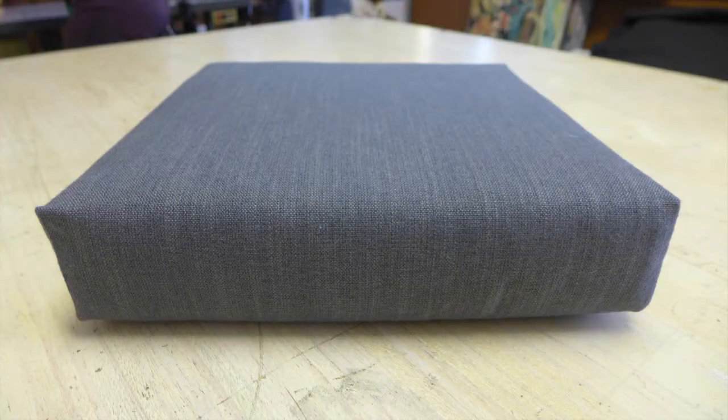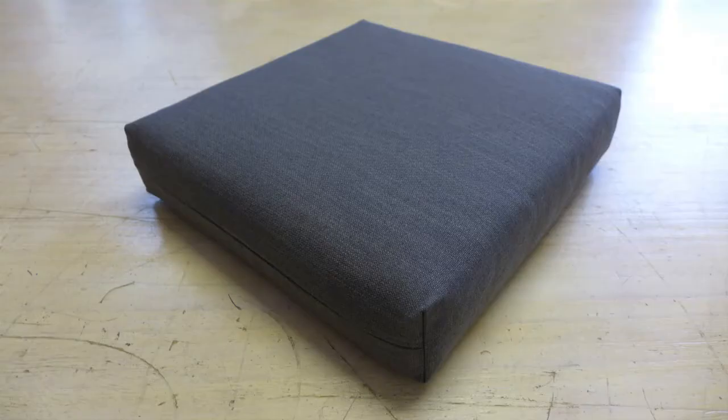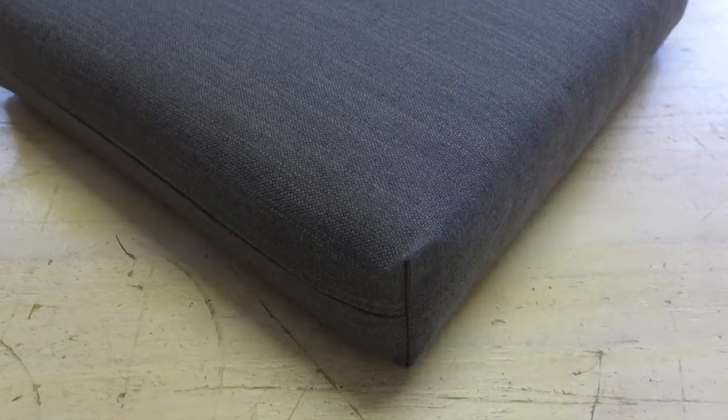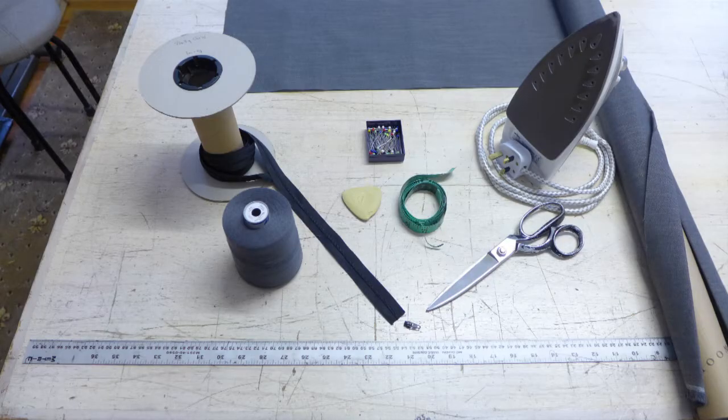Hi, I'm Nikki Hamilton, co-founder and owner of Hamilton & Hodson. In this video I'm going to show you how to make a basic box cushion using plain fabric so there is no pattern matching, with a zip but no border or piping. It is made from one piece of fabric that is folded in half, sewn down two sides and a zip in the third, as if you're making a scatter cushion, but then it is made three dimensional by folding the corners the other way and sewing across the side seams. You'll see what I mean in a minute.